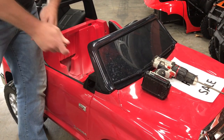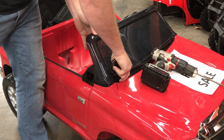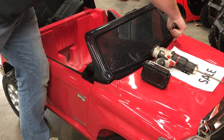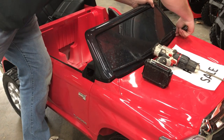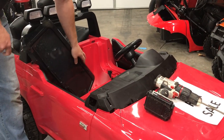You'll start by popping the window loose very gently. If you have to, you can use something like a butter knife — something that won't mar the surface — and gently move the tabs along here and just work the window out like so.